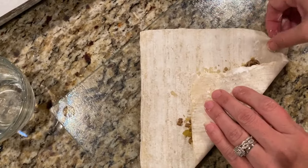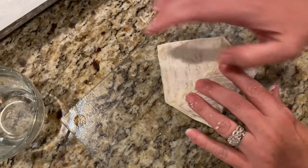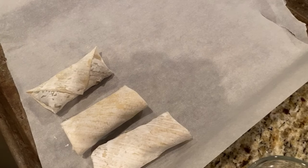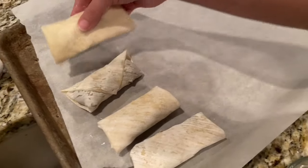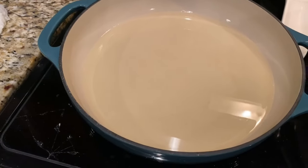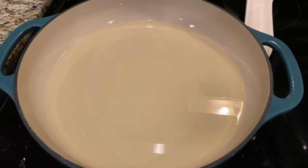And then we are going with the cup of vegetable oil heating up on the stove, and now it's time for our egg rolls to take a bath.